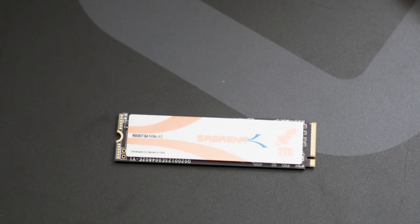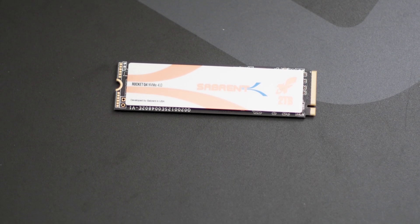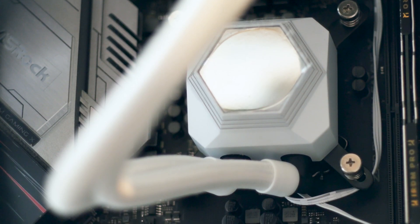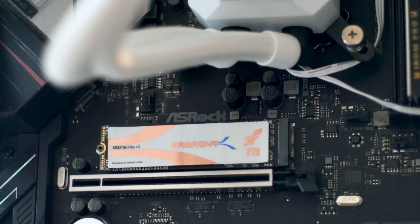The design of this SSD is what you can expect from Sabrent. It's very good and different than what other manufacturers are doing. Yes, it is just graphics on a label, but it's good and simple graphics, not over-the-top nonsense that is used just for the sake of having something there.